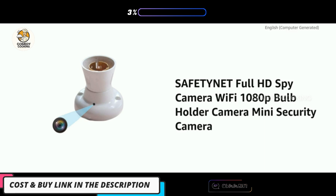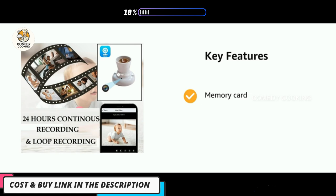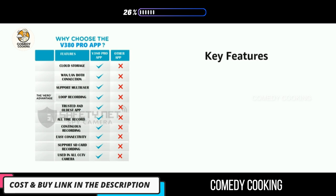Presenting the Safety Net full HD spy camera, Wi-Fi 1080p bulb holder camera, mini security camera. It comes with a memory card, preserves previous files, and captures clear image and video. It will automatically save new video files in 10-minute increments.